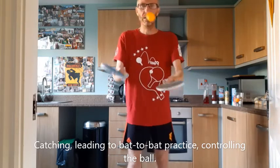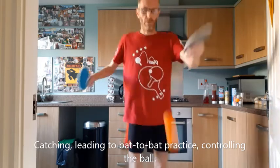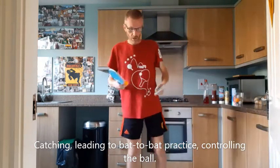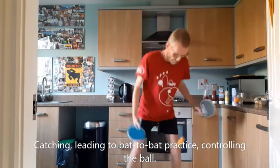Not hitting the ball particularly hard at all. Just like we did with keepy-upy, we're going to do bat to bat, but instead of in the air, on the floor.